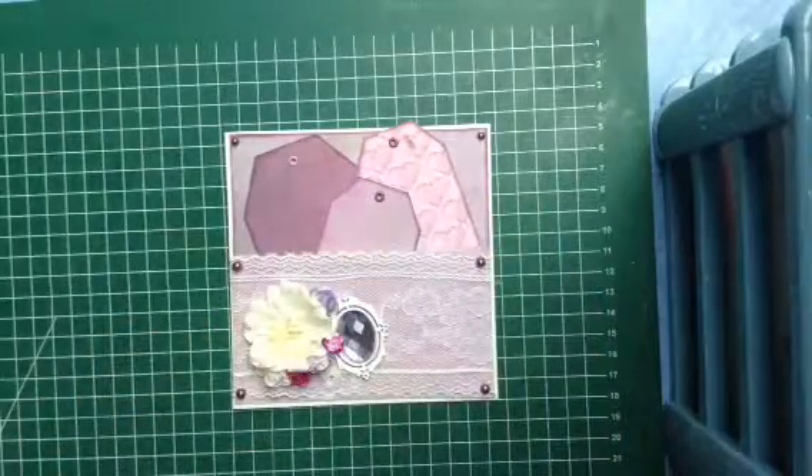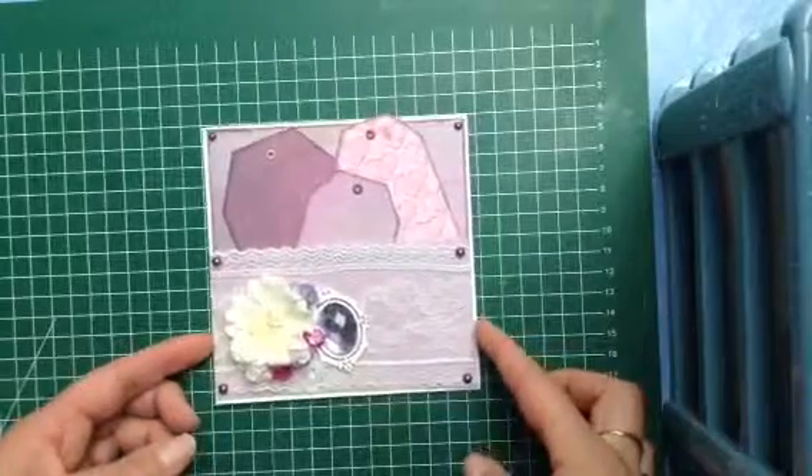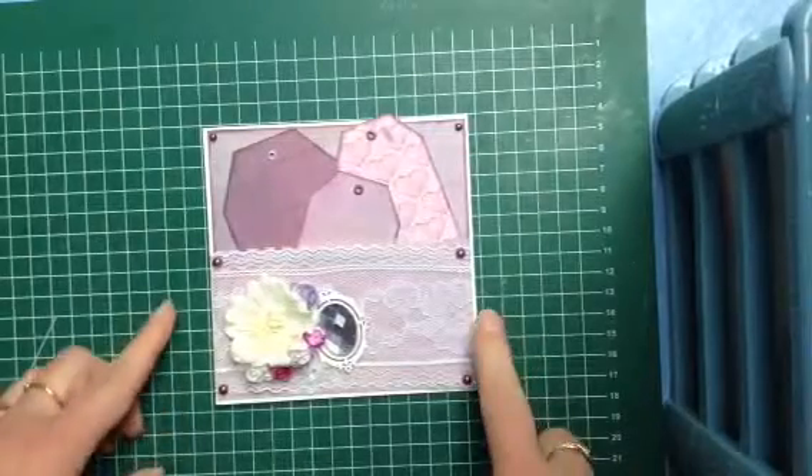Hello, it's me and today I'm going to show you creation number five for our 'creation a day in the month of May' challenge, which I'm doing with my sister.